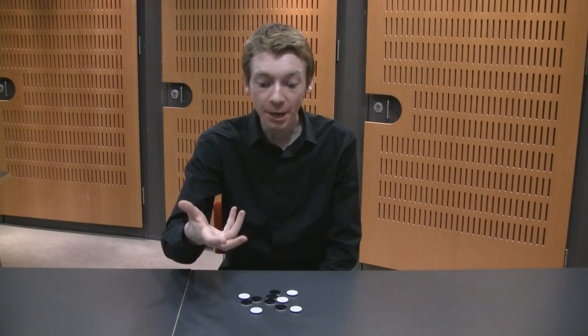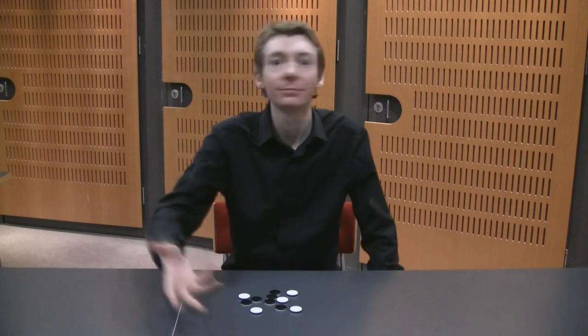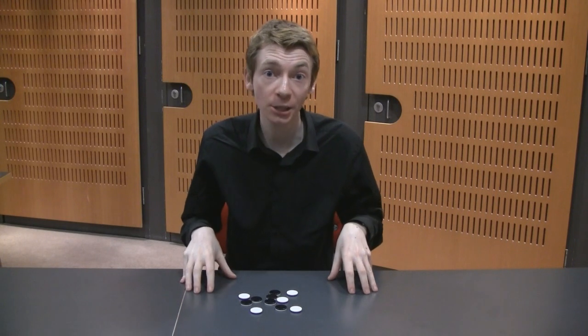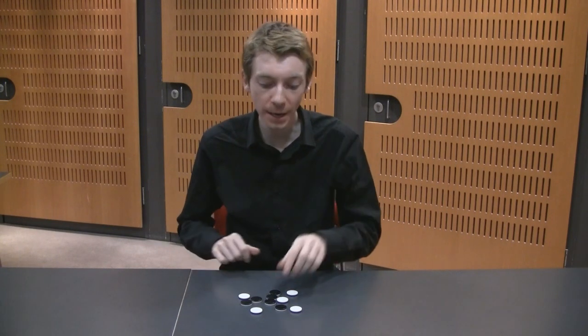And in this pile in front of me I've got two white faces. So you can do it, and I'm going to show you how. This is a great little puzzle. You can do this anywhere really — down the pub, anywhere you like. You can present it as a puzzle, a challenge, a magic trick, or even a scam. What you do is you take the same number of coins as there were white pieces — in this case, five.